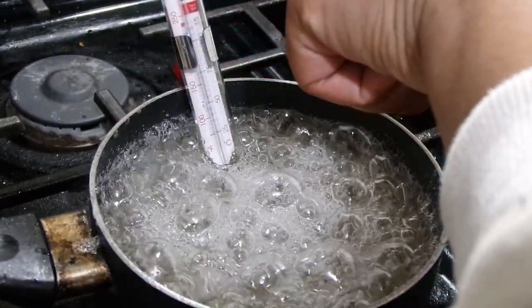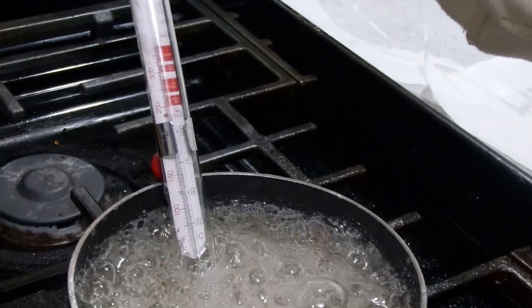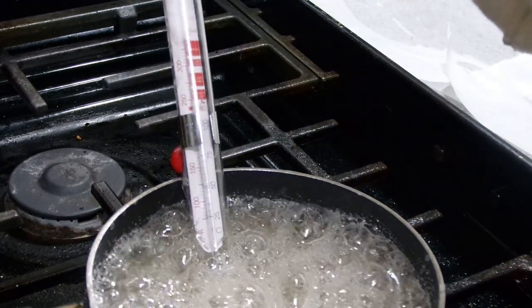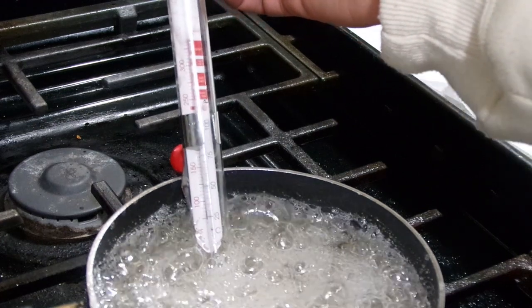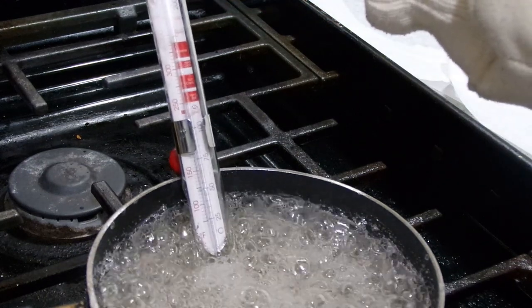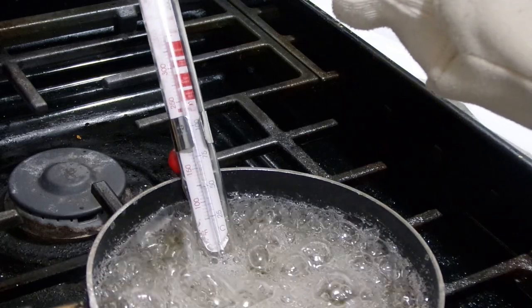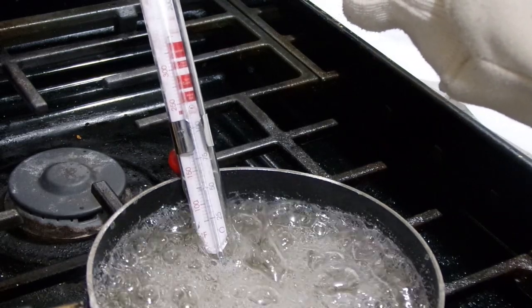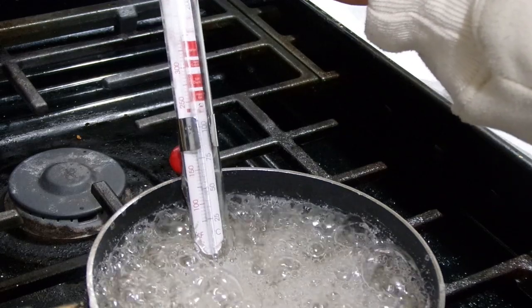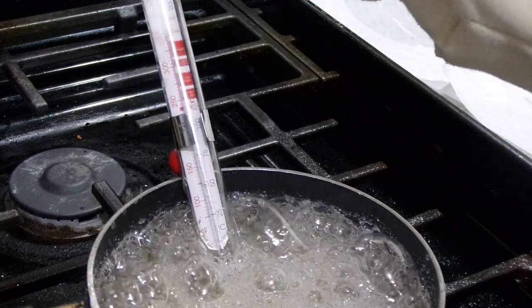The 300 degree mark is right near the top of the thermometer - that's what we're trying to reach. You really don't need a candy thermometer, but it's best to use one to confirm you've hit 300 degrees. I use it because I've burned the candy before, and the thermometer makes it easy to monitor the temperature. After this we're going to add the flavors, dip the grapes, and I'll show y'all my dipping method.